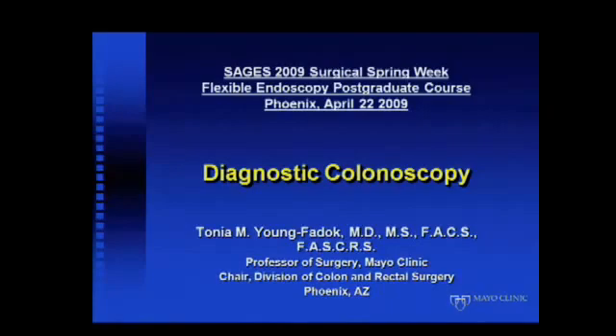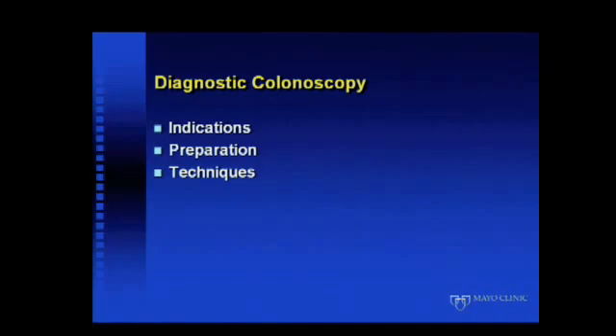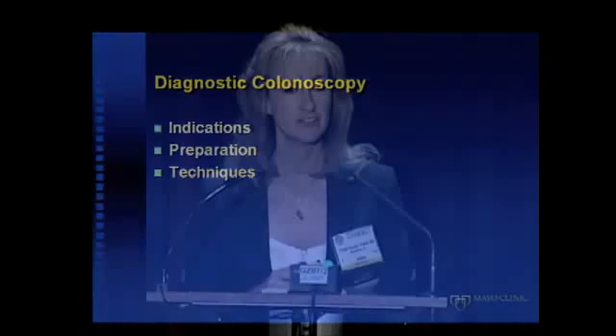Good morning, everyone. Thank you very much for being here. No disclosures pertinent to this presentation. I wanted to cover diagnostic colonoscopy in some fairly simple aspects here, in terms of indications, preparation, and techniques.